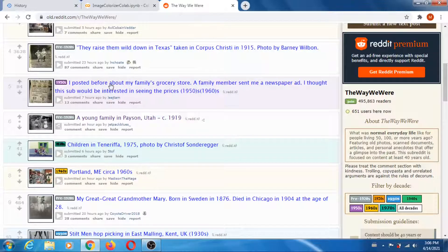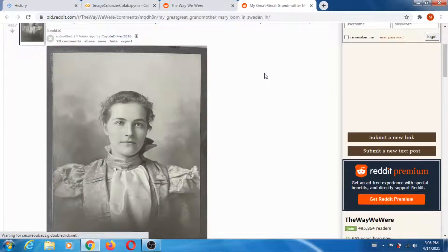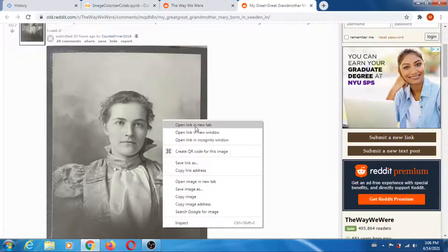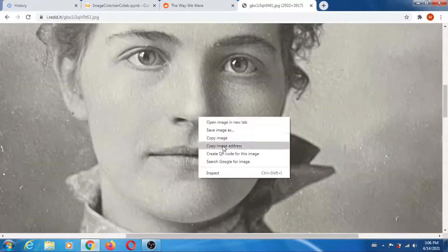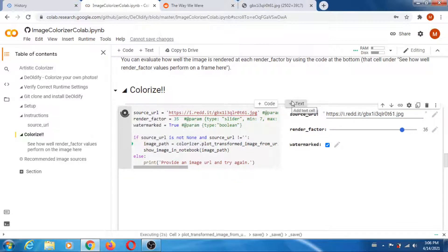If you don't want to run everything after, you can just run that individual cell. Let's do another one — this one is a portrait, that could be interesting. Let's try it. You just paste and click run on that cell.